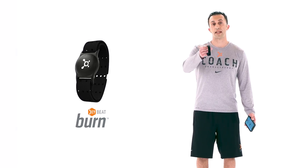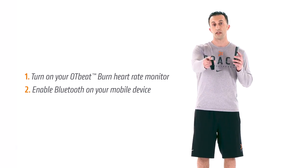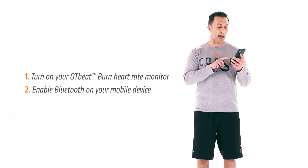Coach Vinny here. Today we're going to talk about how to connect your OT Beat Burn to the Orange Theory Fitness app for your at-home workouts. To get started, you want to turn the OT Beat Burn on and make sure your Bluetooth is connected. From there, you'll launch the app.